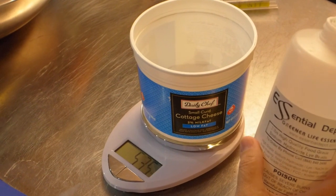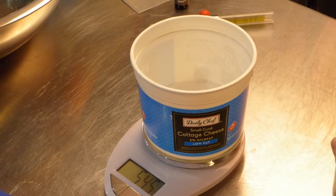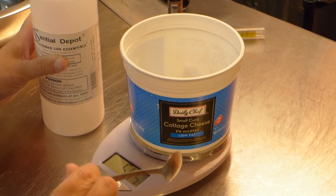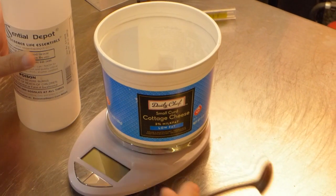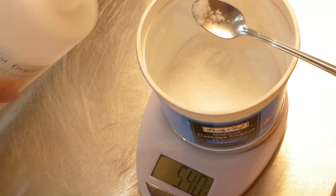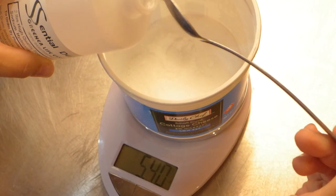Now we're doing the lye, and we need 5.44 ounces of lye. We're almost there — 5.4. The scale doesn't go to 5.44 ounces. I'm going to take a little bit of lye out and explain why. When you're measuring your lye, if you have to make an error, always err under the amount of lye you need. Let's just take a teeny-weeny little bit out just to be on the safe side.